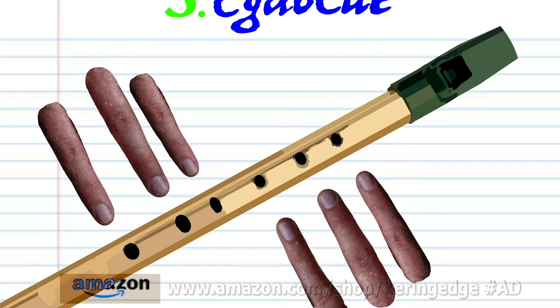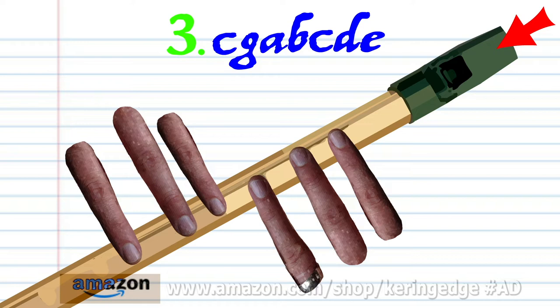For phrase three, cover holes one to six with fingers one to six and blow a bit harder once. Cover holes one to six with fingers one to six and blow a bit harder once.